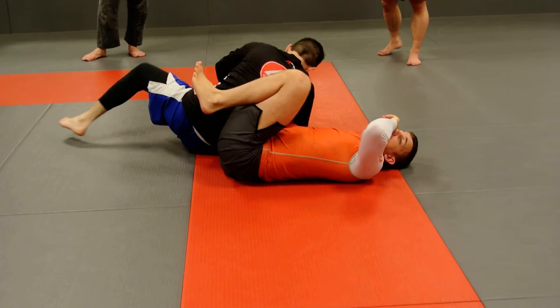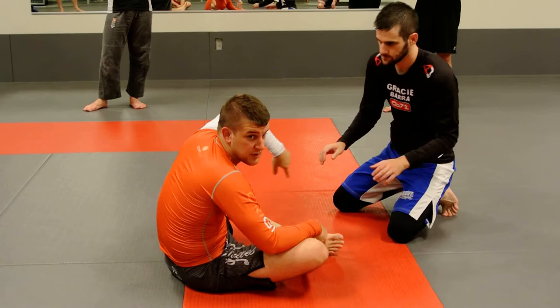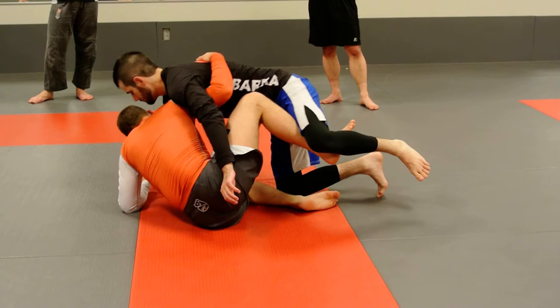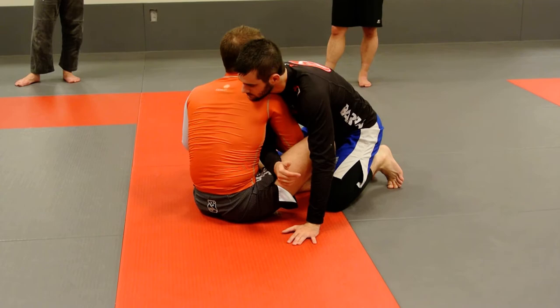The key here is that the arm drag is taking away his post. If you think of a classic butterfly sweep, I can skip the wrist control — I'm just taking away his ability to post to this side. If I don't control that wrist, I go to elevate and he's going to post that all day. The same thing is happening here with the arm drag — it's just a different way of taking away that post. So when I go to the sweep, there's no way he can get that hand to the mat.